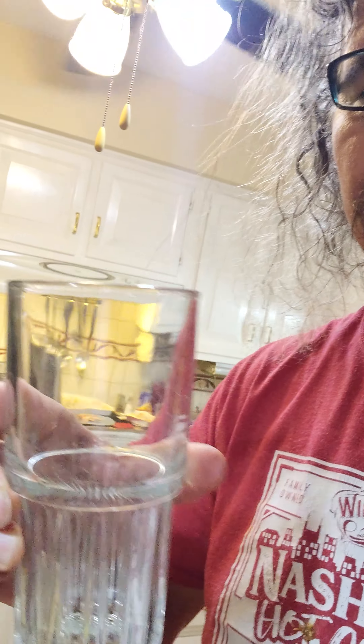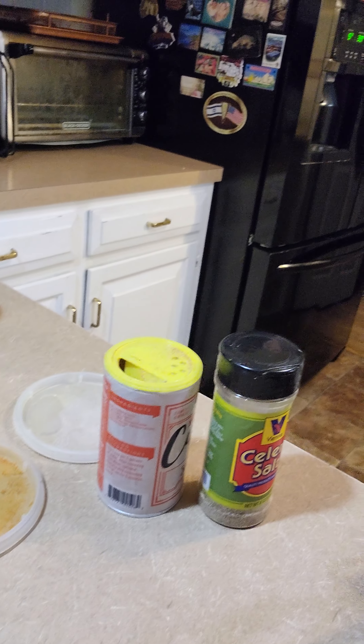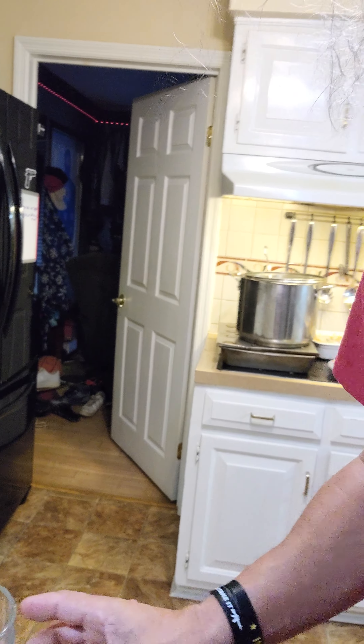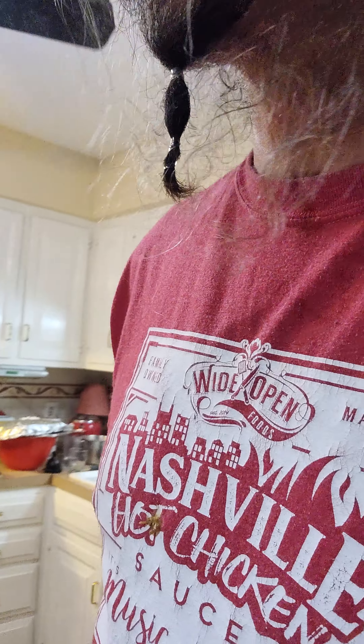So what we do is take this glass right here, and we're going to rim it with some creole blackening seasoning and some cajun boil. A little bit of our secret weapon — celery salt — will go in the rimming and into the glass for the bloody mary.